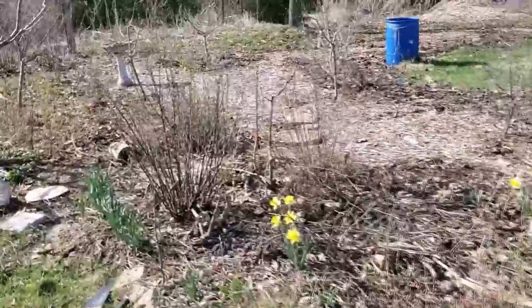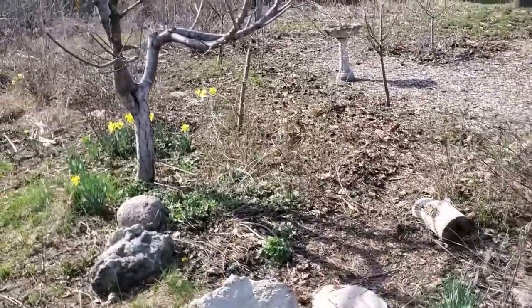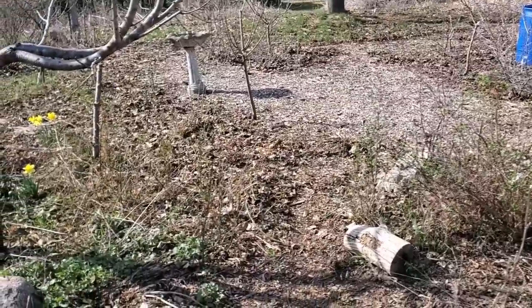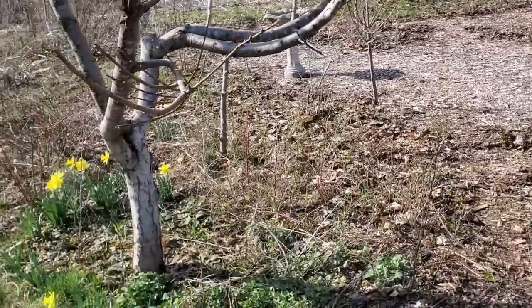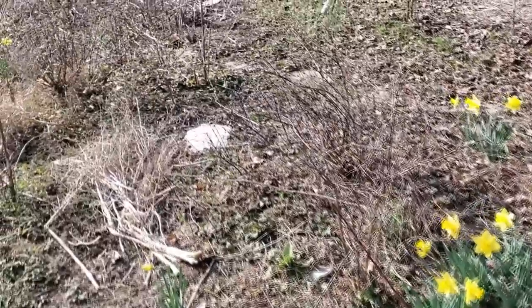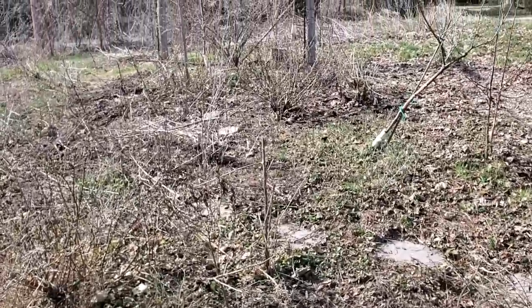That's the name of the game in spring — this is the best time of year if you want to get a bunch of free stuff going. Just dig up parts of your host plant and put them there. You can see I've been doing that all through here. Raspberries I've put in the back. I've been propagating daffodils just to get more early spring flowers for the bees. Just constant, constant stuff — lots of fun things to do.